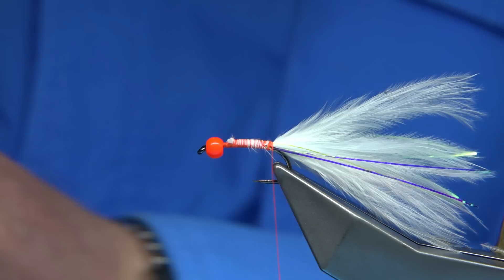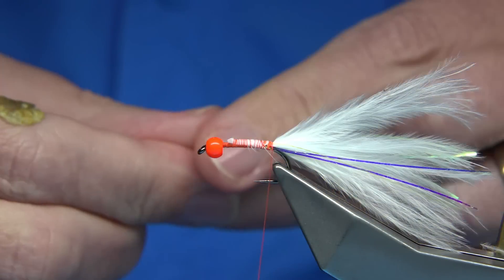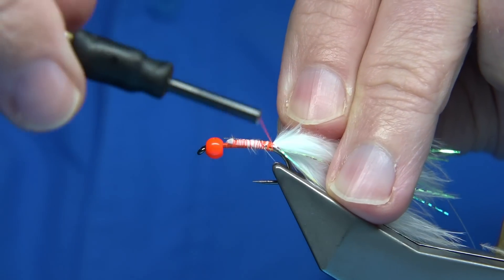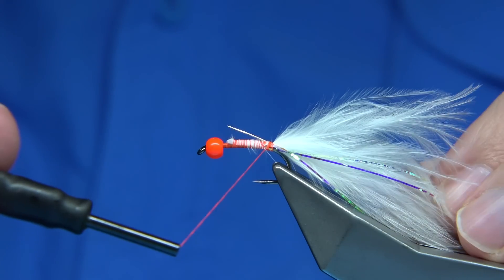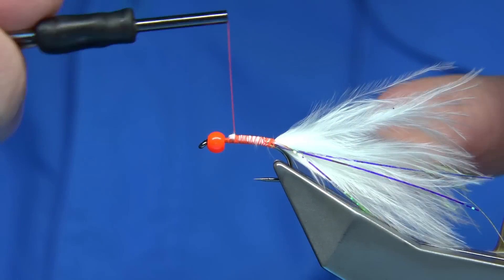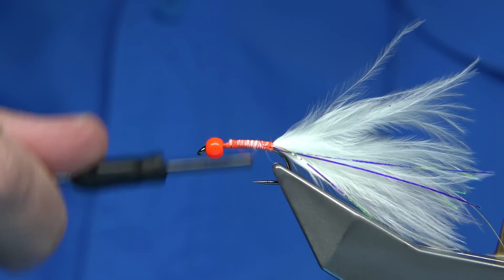I'm going to use a silver rib — just an oval. You could use wire or whatever, but this is just an oval tinsel. It's just to hold the hackle. Catch it in along the length of the body. I'm just going to quickly run the thread back up to tidy things, and leave yourself a space at the head area for the hackle so you can tie it in with a couple of turns.